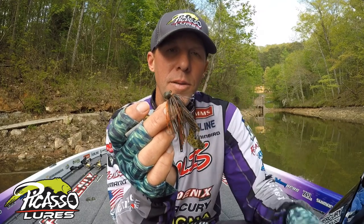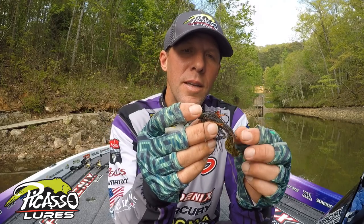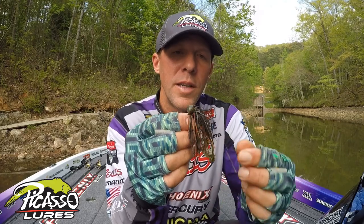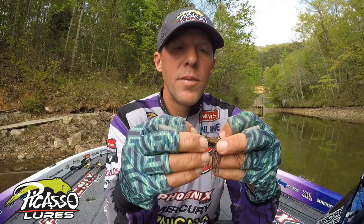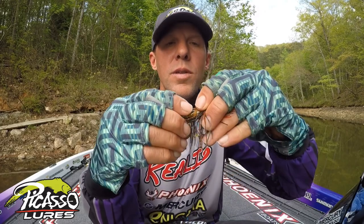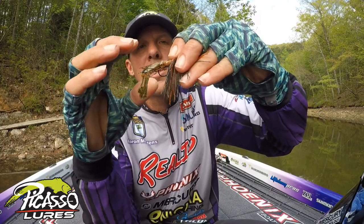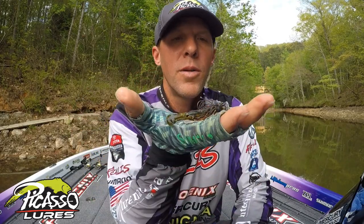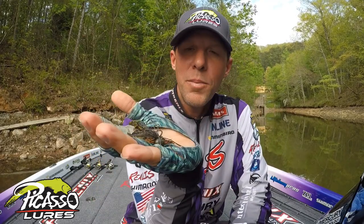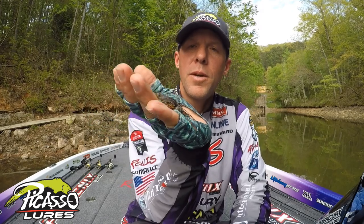It's a Tungsten football head by Picasso — titanium weed guard, double strong hook. Very good quality, really good skirt, fine skirt material. It's got a little keeper on the belly that holds really, really good — you can see it right there. High quality hook, high quality skirt, high quality metal. That's the Picasso Tungsten football. Check them out.